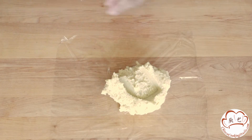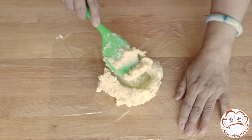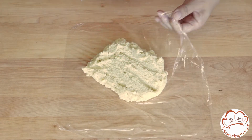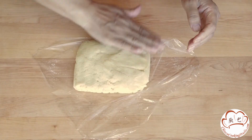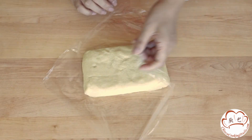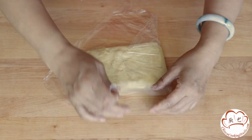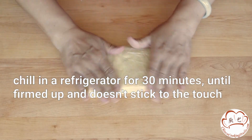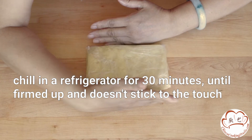Take the dough and flatten it into a thick rectangle, and wrap it in plastic wrap. Let it chill in the refrigerator for about 30 minutes until it's firmed up and doesn't stick to the touch.